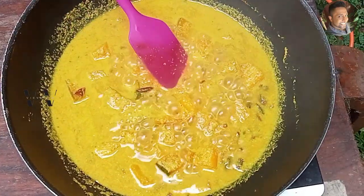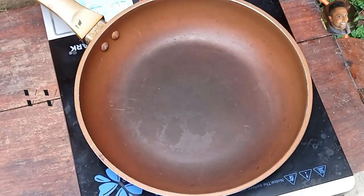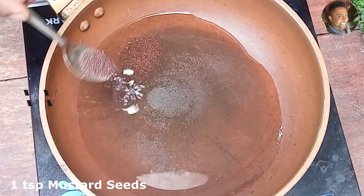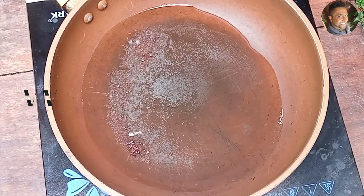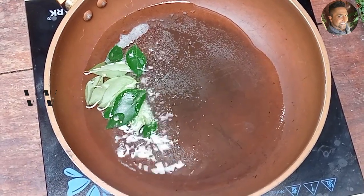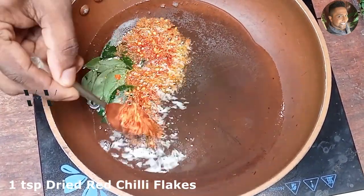We need to add a tempering. For the tempering, we'll add about 3 tablespoons of coconut oil, 1 teaspoon of mustard seeds, and 1 teaspoon of dried red chilli flakes.